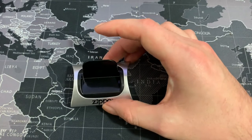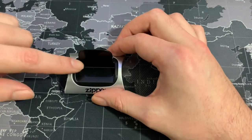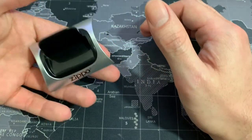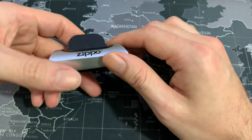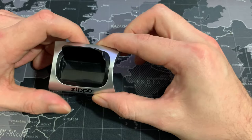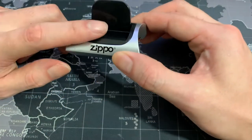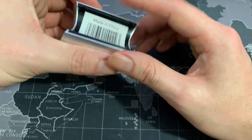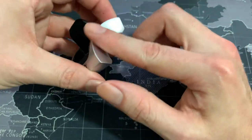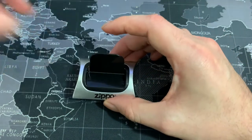It does say on the description that the material is plastic, but the only thing that's plastic is this black piece. You can straight out feel the weight, and that's something I really like about this. When I took it out for the first time, I thought this was gonna be pretty cheap since it cost about $6, but it's actually really good material. Made in China, but this metal right here actually gives it a nice weight.